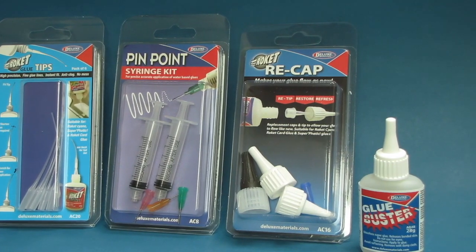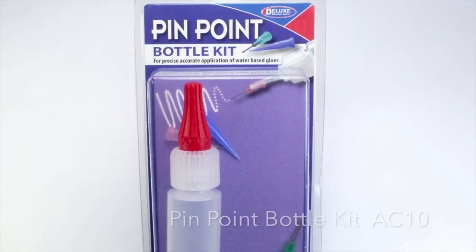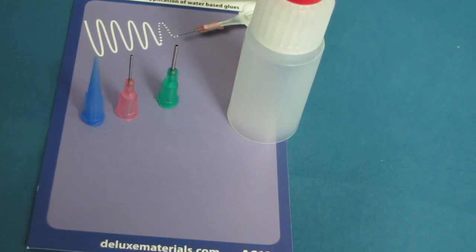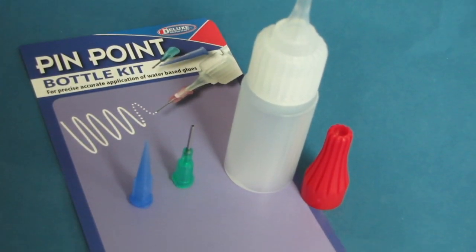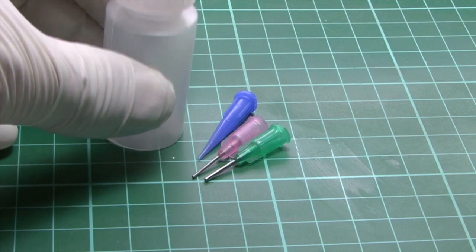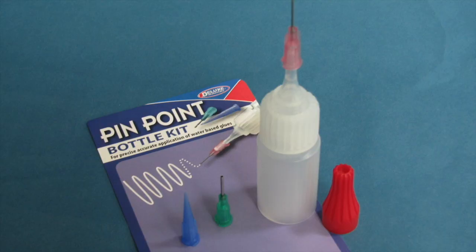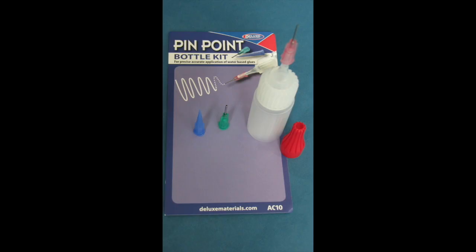First in our handy accessory range, offering creative possibilities, is our Pinpoint Bottle Kit, AC10. This comes with three different tips and a small soft dosing bottle. It's a great help for the accurate application of small amounts of thick white glues such as Speedbond PVA, and is suited for those who prefer the action of a bottle.